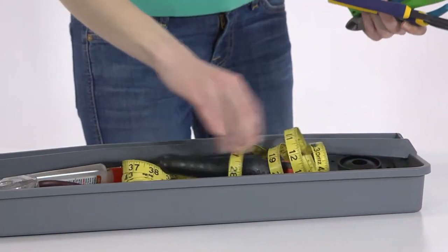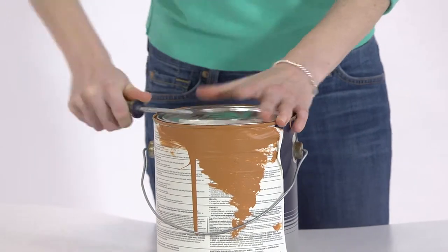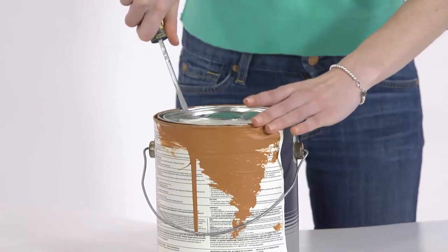First I have to find the screwdriver, which is never where it's supposed to be. And then I have to struggle to open the can without covering myself in paint. It's just a pain.